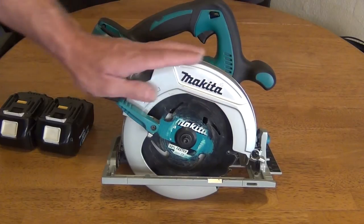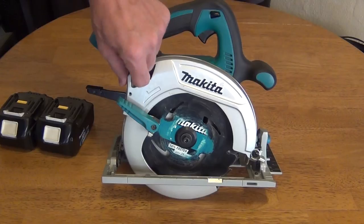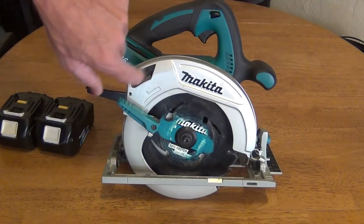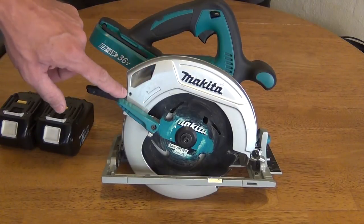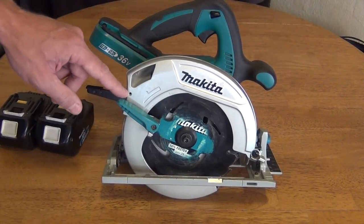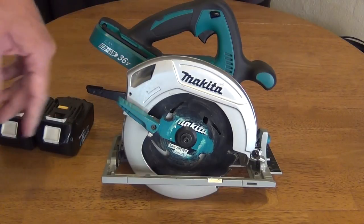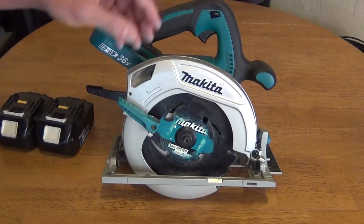This housing has a very good area that directs sawdust out of the saw. It also has a screw hole which allows the saw to be connected to a vacuum cleaner for a dustless cutting application.